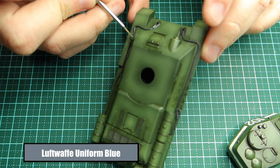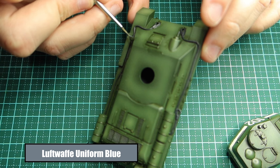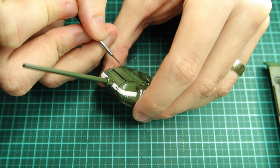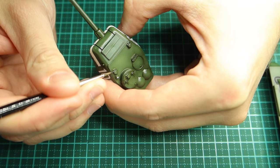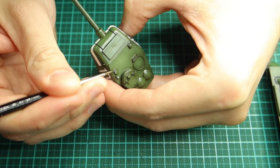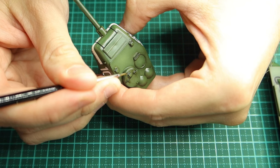Then for the light and any areas the crew can look out of — like windows or glass — I use Luftwaffe Uniform Blue. You can paint glass however you want; I know a lot of people do it differently, but just make sure you give it a nice little bit of paint. As you can see there are areas on the top where the crew can look out, so I'm just painting a little blue line across the top there.